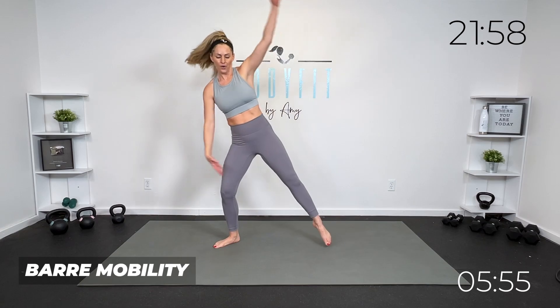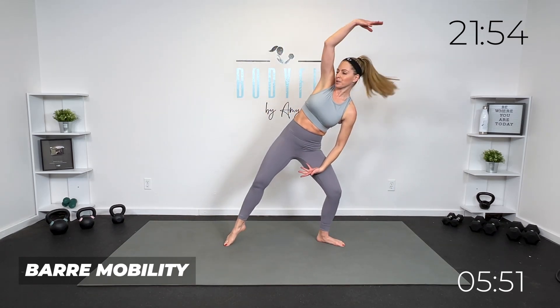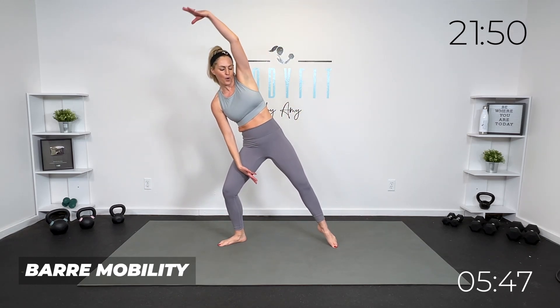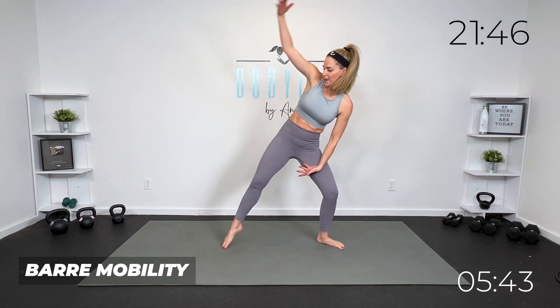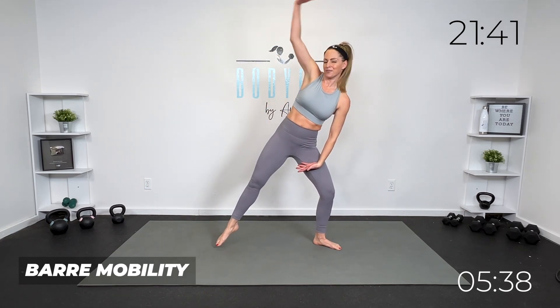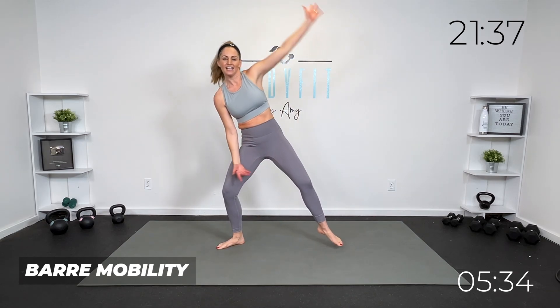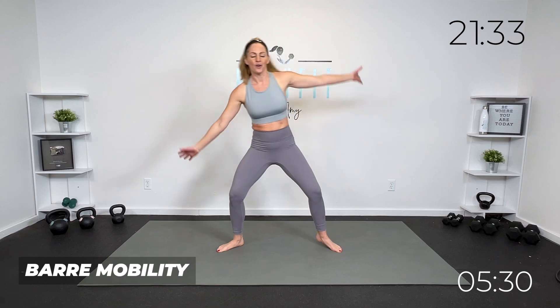Reach, reach. You can go down just here — really think about the stretch. If you've done cardio bar where we pick up the pace, a lot of my bar workouts we get more of a burn. We're going to get a little mix of both today, but our focus is mobility.